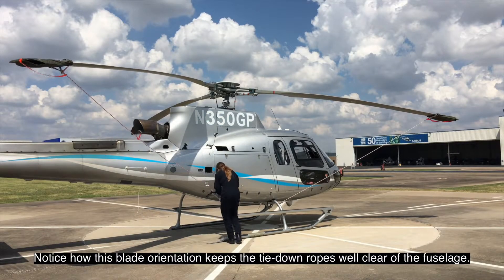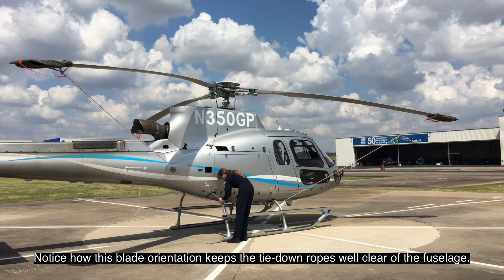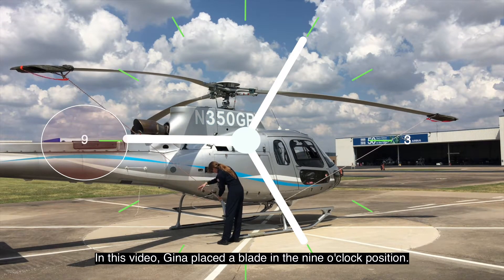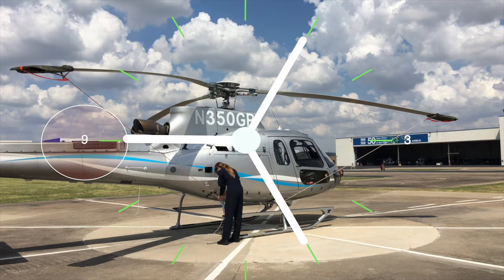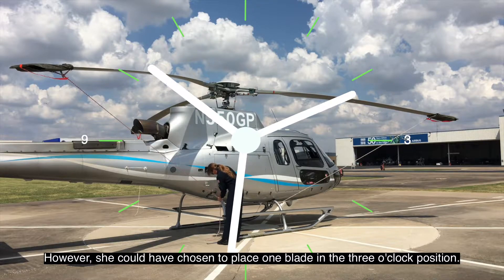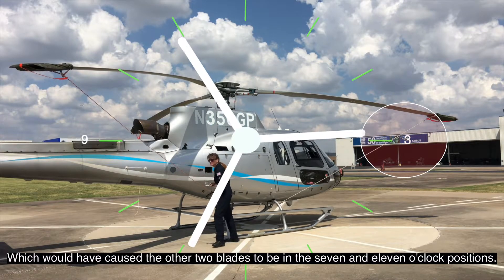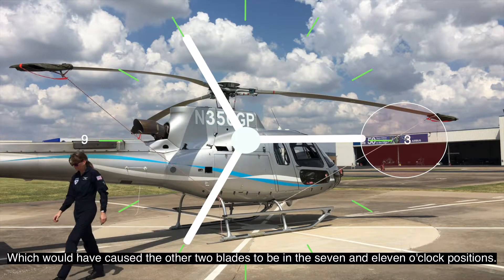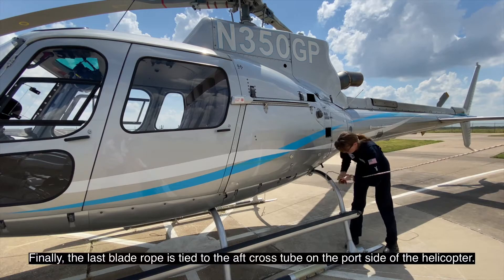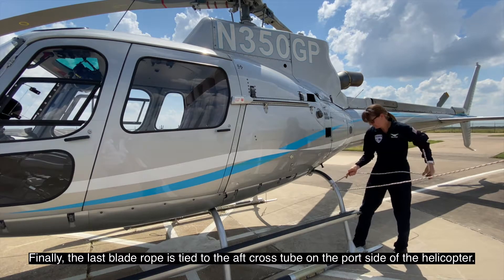This procedure will be repeated for the second blade. Notice how this blade orientation keeps the tie-down ropes well clear of the fuselage. In this video, Gina placed a blade in the nine o'clock position; however, she could have chosen to place one blade in the three o'clock position, which would have caused the other two blades to be in the seven and eleven o'clock positions. Either of these two orientations is acceptable.